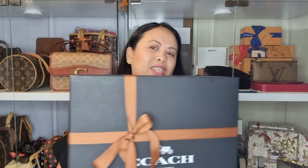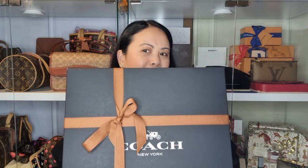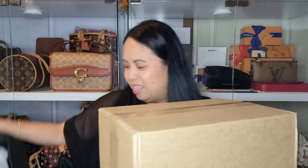I put it inside the Coach box anyway just for the nice look. Let's reveal what bag I got — I've been wanting this bag for a while because I don't have this style yet. It actually came in this brown box, so let's have a look and open it. I'm excited to show you what this is.